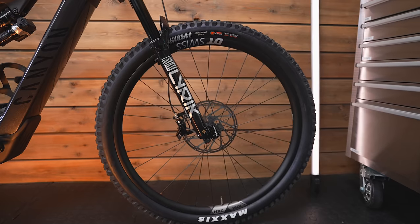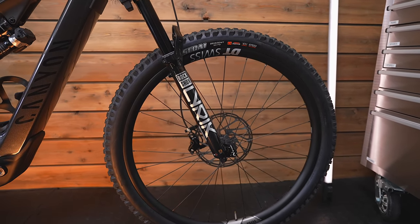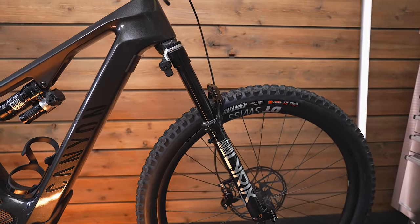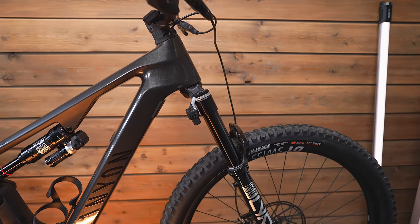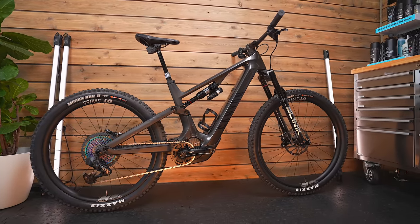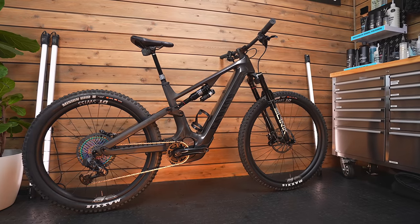There are a few areas where they've saved weight. The fork is a Lyric, which is a little bit lighter than a Zeb or a Fox 38. The tyres are lighter too, but they're firmly positioning this as a trail machine — not an enduro e-bike. Maybe we'll see one of those in the future, but this is firmly positioned as a trail electric mountain bike, a do-it-all kind of e-bike — a trail weapon.